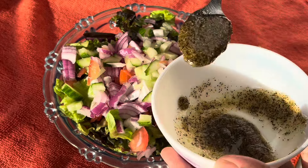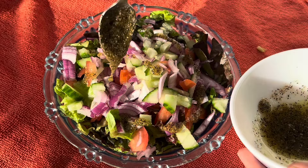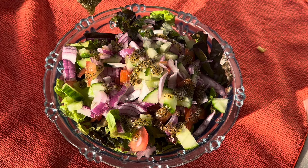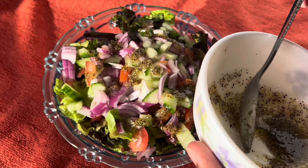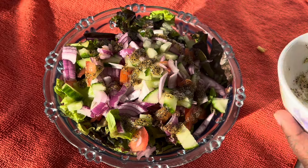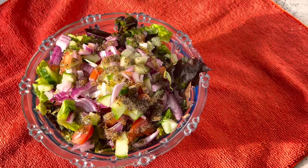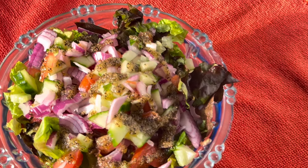Once you've cut up and added all the vegetables to your salad, you can pour in the dressing mixture we already made. Remember, only pour the mixture if you're going to eat the salad right away. If you're not going to eat it now, make sure you don't pour the mixture in. And that's how you make this really simple and easy salad recipe.